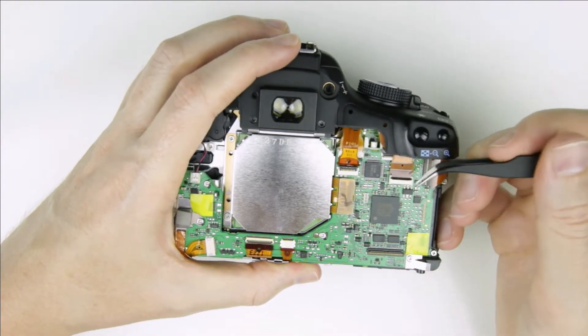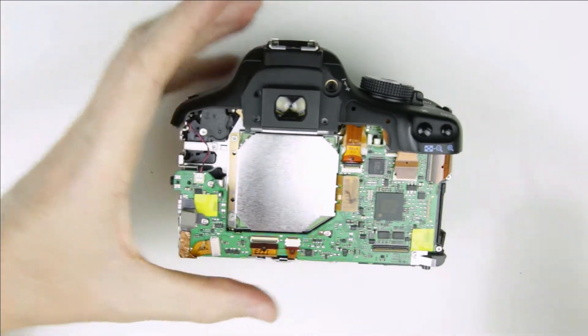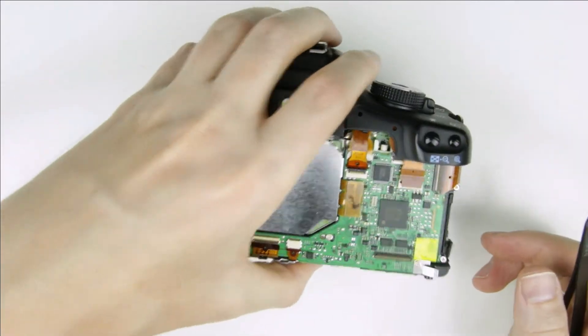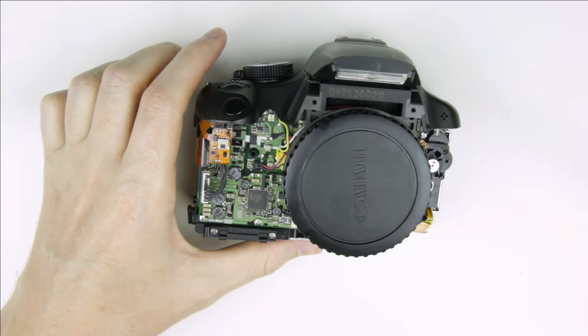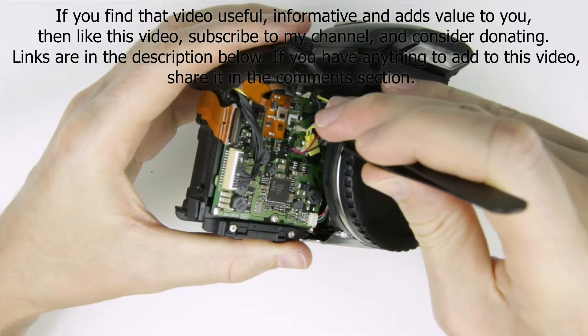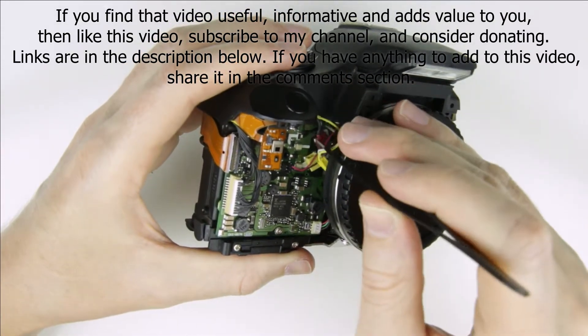Disconnect the cables of the top panel from the PCB.